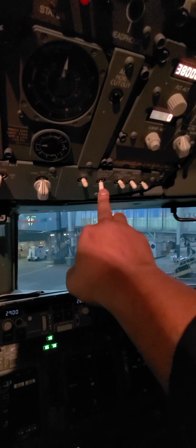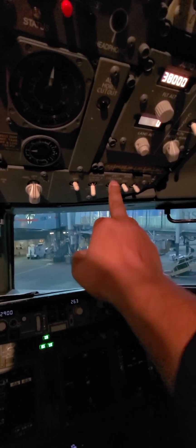Once all that's set, we can go back up here and set our lights. Position light should be on steady, and the anti-collision should be switched on when you're ready to go. After that, fasten your seatbelts and get ready for the repositioning of the aircraft.